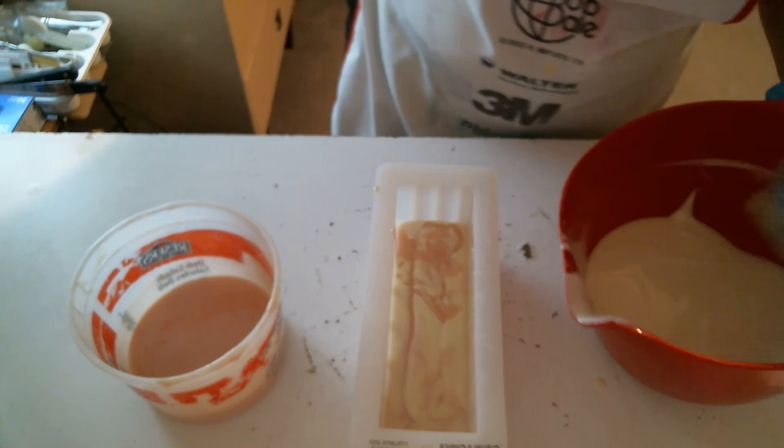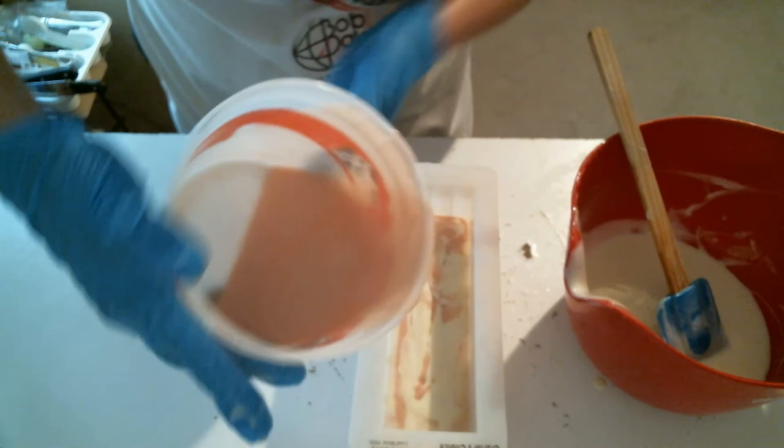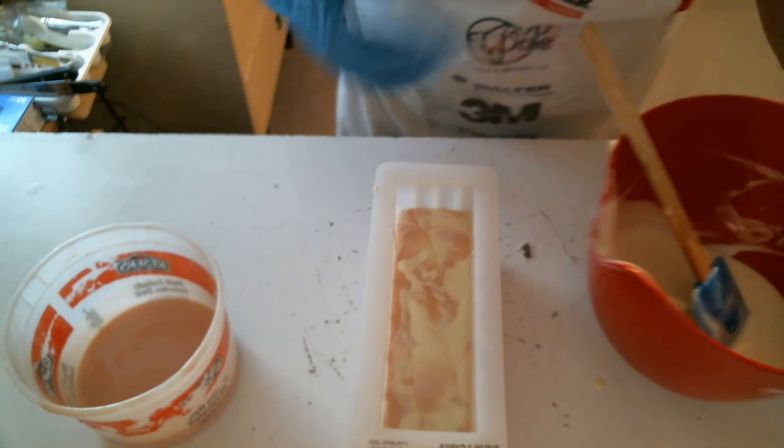I've decided I'm not going to hot process any more soaps except for my facial bar. First of all I don't love hot processing. The facial bar has so many wonderful additives that if I cold process it I'm going to lose all those beautiful ingredients — they're going to get lost in the saponification. So at least with hot process I can add them after the cook and know that all the good bits are in there and haven't been killed.